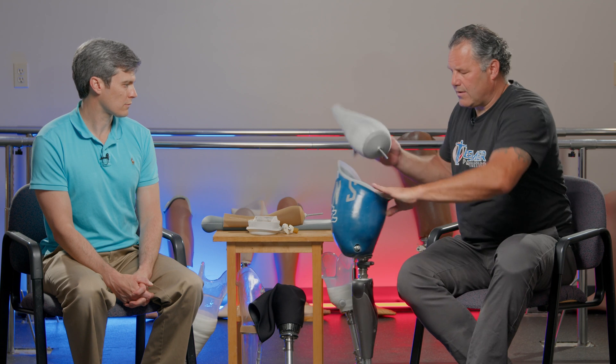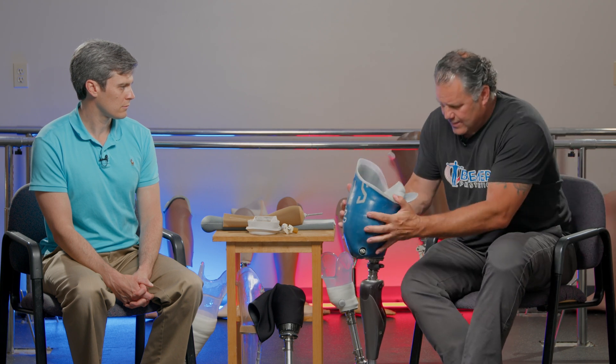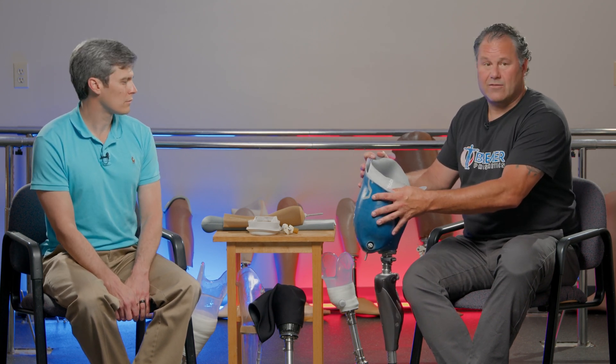Something to note when thinking about how prosthetic suspension works — in particular for transfemorals and how it differs from transtibial amputees — the longer your residual limb is, the more surface area we have to work with. For a short transtibial residual limb, you could still wear a suspension sleeve to create a seal above that area. The shorter the transfemoral limb, the less surface area available, which used to make it difficult to properly suspend the prosthesis. The gel liner really changed things, allowing people with shorter residual limbs to use normal socket designs that gave them very functional prosthetic limbs and increased their level of functional activity.